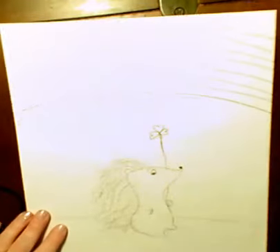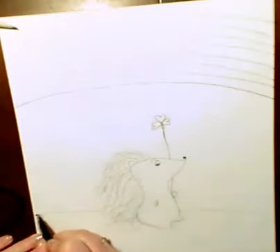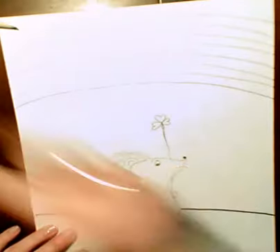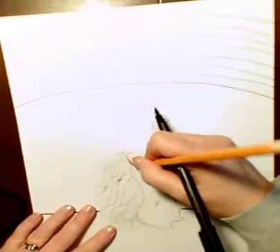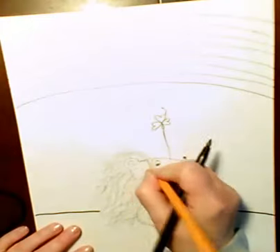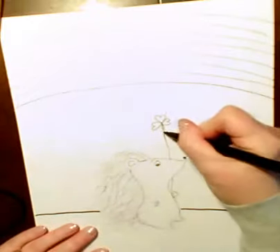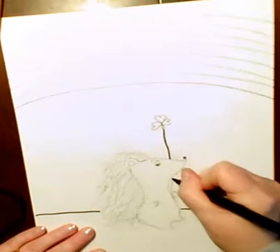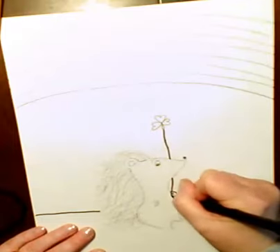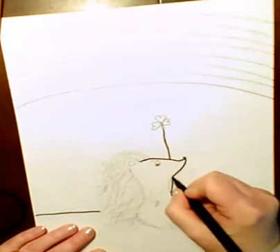Once you're that far, then you're going to take your dark colored crayon or marker. By his ear, I'm going to erase those lines so that it just kind of flows into his head. So I'm going to take my black marker, and I'm going to go over my little hedgehog. Go over your lines sometimes.